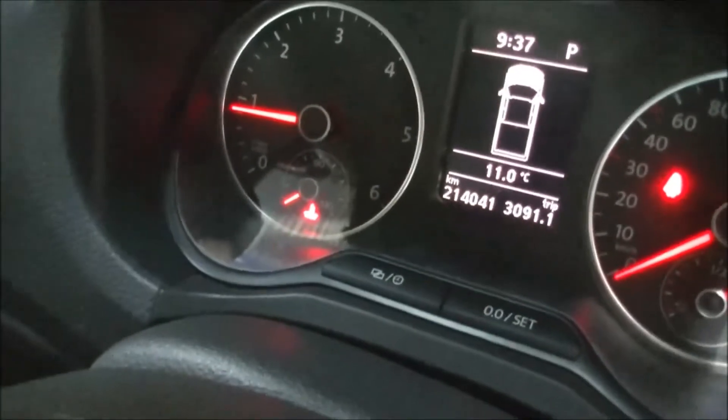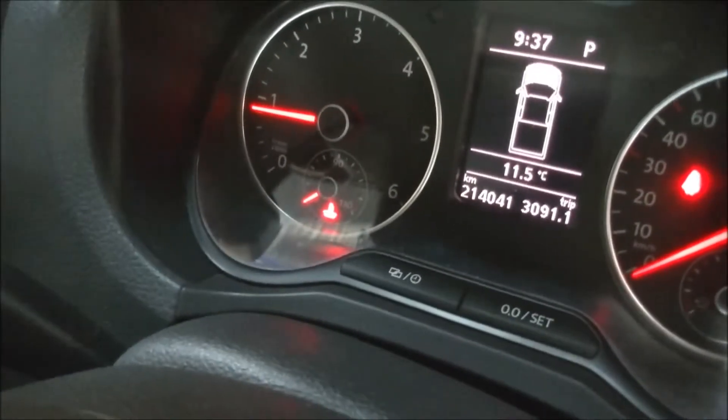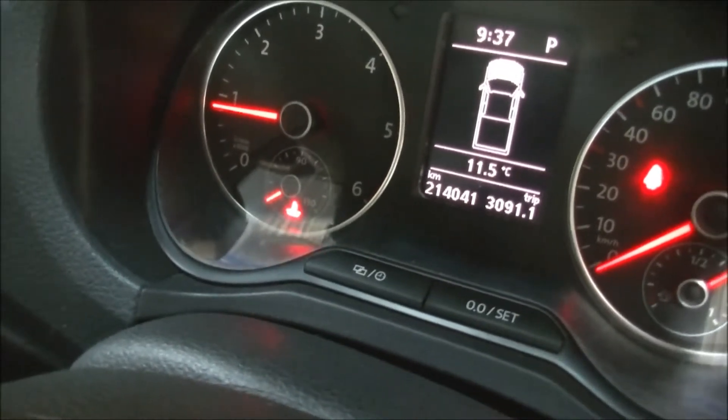I don't know why it's got a temperature switch — there's a temperature light flashing there. We'll find out though.